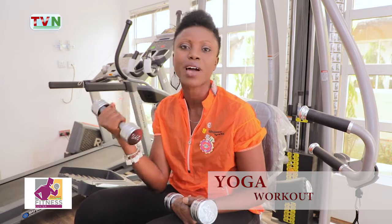Good to have you on another super exciting episode of Tibia Fitness Center, and I'm your fitness instructor Oluti. On today's episode, I'll be taking you through yoga workouts — we are going to stretch every part of our body. You need to be flexible, seriously, you just have to be flexible. Stick around and join me on today's workout, I'll be right back.